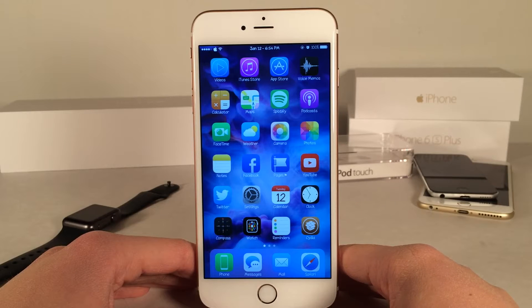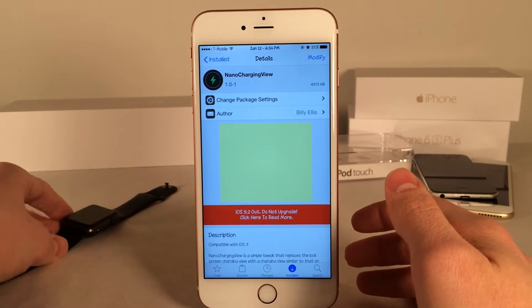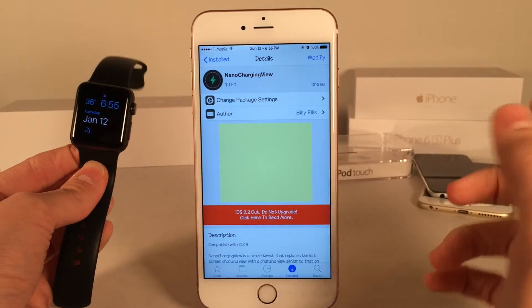What's up guys? This is Andy here with Ultima iDeviceVids and today I'm going to be showing you guys a new Cydia tweak called Nano Charging View. This is available for free and basically what this tweak does is it adds the Apple Watch charging animation to iOS.